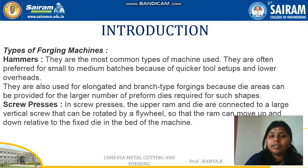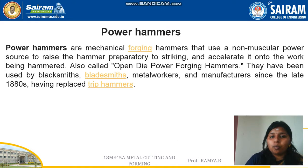Now let us have a deep explanation about what is a power hammer. Power hammers are mechanical hammers that are used for non-muscular work, meaning there is no human intervention, and they are also called open die power forging hammers.